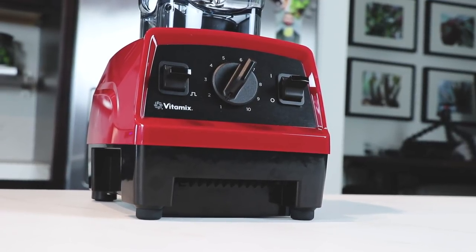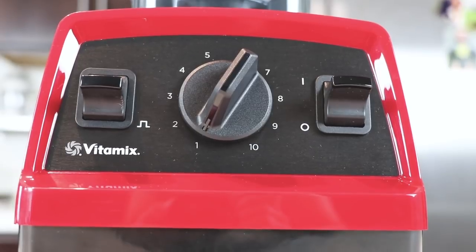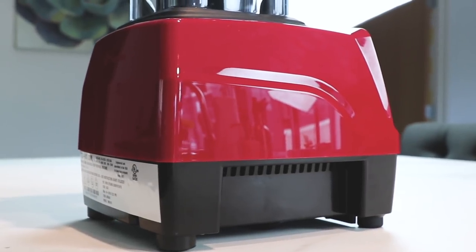One of the big differences between this machine and other Vitamix machines is it doesn't have that many features. There's no digital display, there's no preset programs, but it still has the exact same inside, which is really what's important.